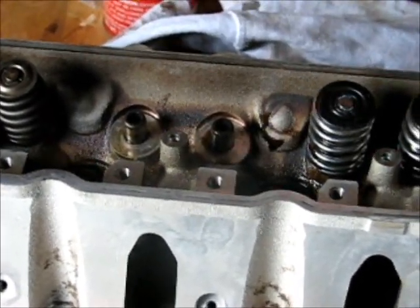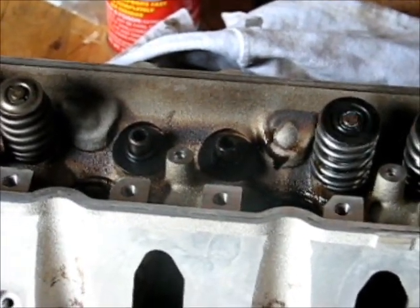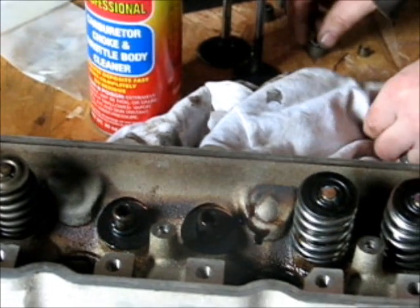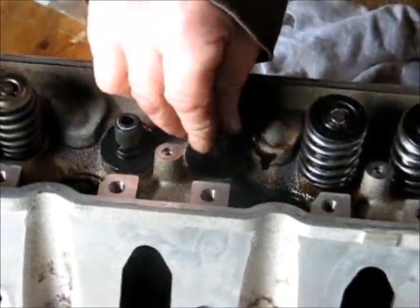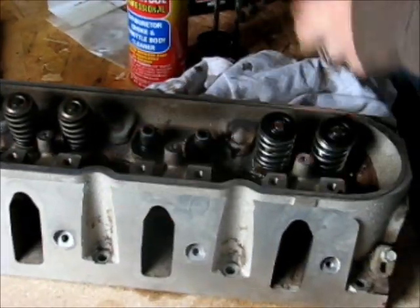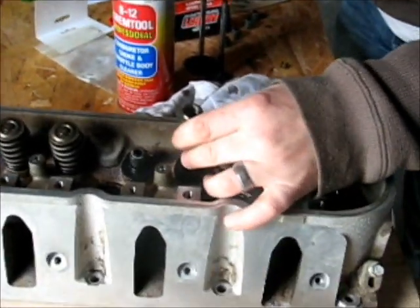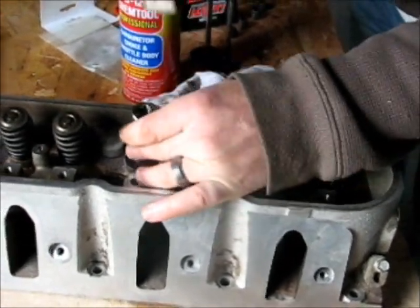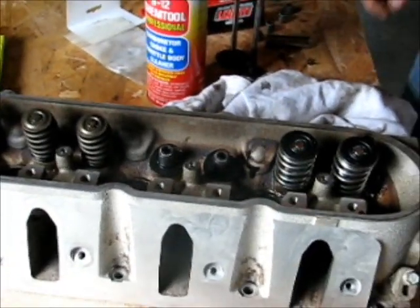New seats go on, just like that. And then before we put the new seals, just a little bit of engine oil. New seal number one, new seal number two. Then we take our 12mm socket and just tap them until they seat. We got new valve seals.